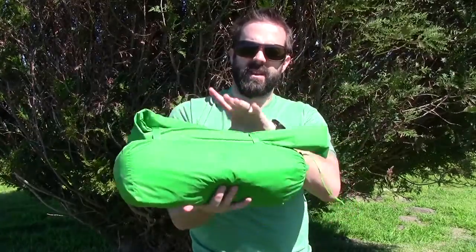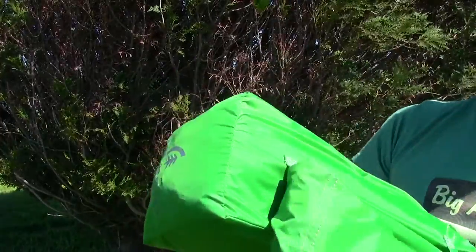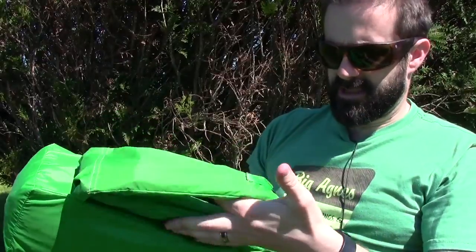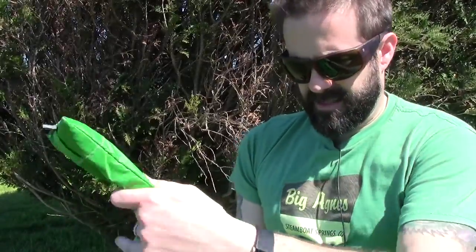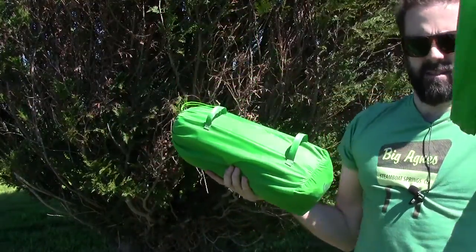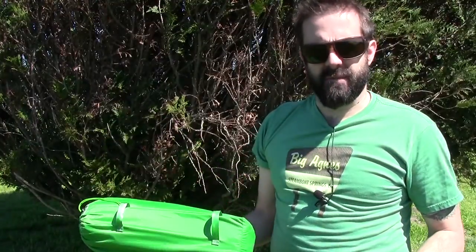Alright, so here it is right here — the Flashlight 1 Single Person Tent. It has this really unique stuff sack setup where the poles and stakes are kind of separated. So there's your main stuff sack, and here's your poles and stakes. I'm going to get the poles and stakes out first, then set it up and show you why this thing is cool and why you should potentially want to buy one.